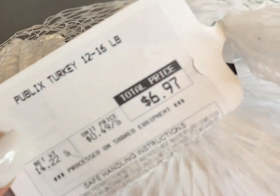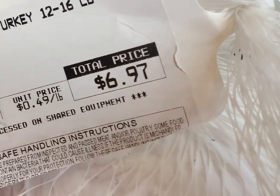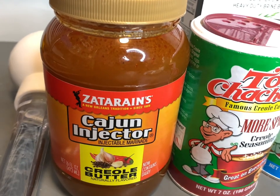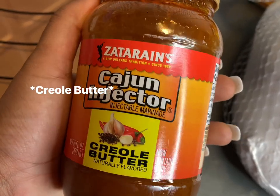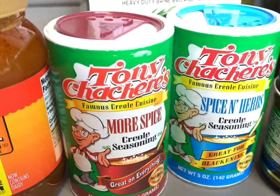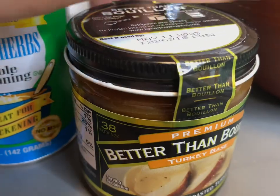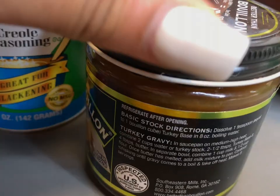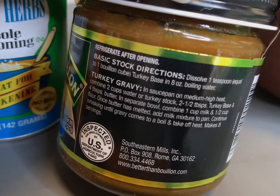First things first — I got a 14-pound turkey from Publix for seven dollars, which was super shocking. I wanted to make my turkey as juicy as possible, so I'm using some cajun butter by Zatarain's, which I found at Publix or Kroger. I also have some turkey base from Better Than Bouillon, and if you want to use cajun seasoning, I'd use Tony's Spice and Herbs and Tony's Extra Seasoning.